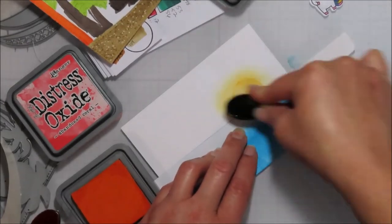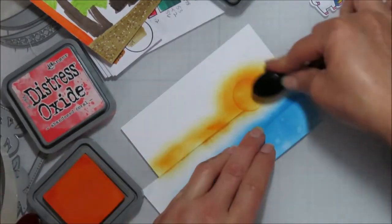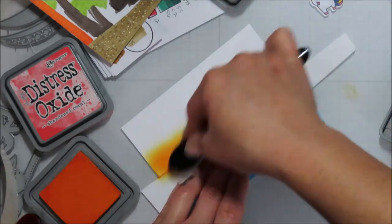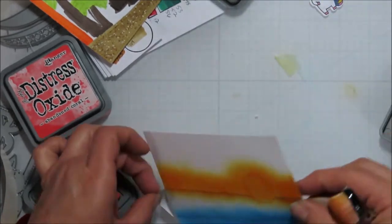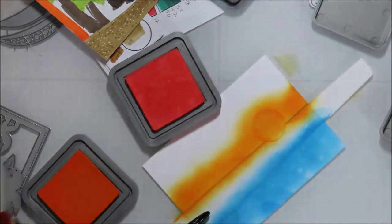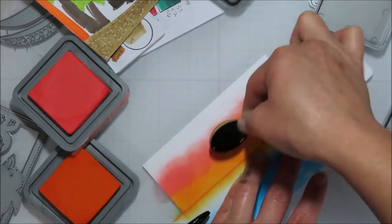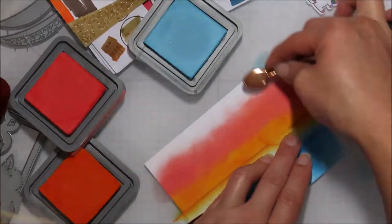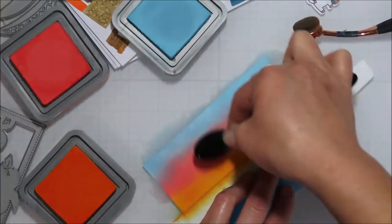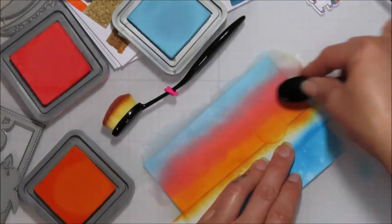I'm coming in with some Carved Pumpkin, some Abandoned Coral, and then pulling in some Tumbled Glass — they're all fairly big jumps, I'm not going to lie. I really did not love my blend on this one. It looks great now, like four days later than it did when I was done with it. That's why I say if it looks like a hot mess, sometimes we just have to walk away and let it dry. I probably wouldn't have spritzed over the top and would have had that seamless blend I wanted without the water effect, but I wasn't that patient.